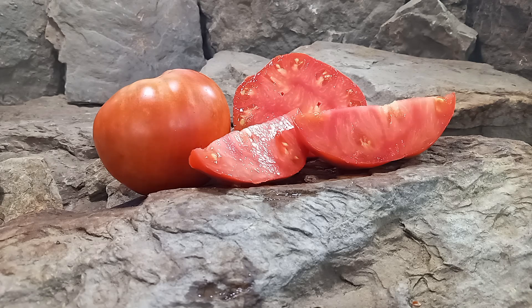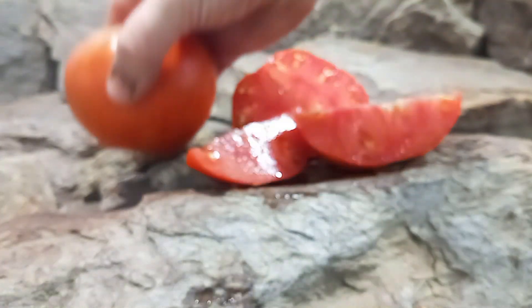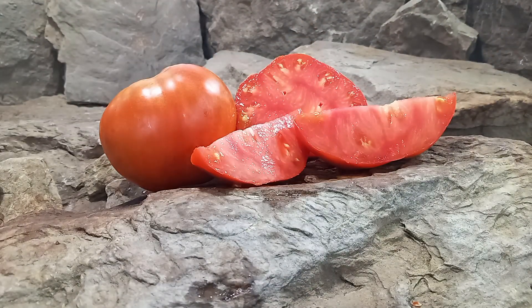German Red Strawberry Tomato is an heirloom tomato. It is a late season variety but also an indeterminate plant, so if you take care of your plants up until frost time they'll keep producing for you. Be sure to stake your plants well because they produce large heart-shaped tomatoes that can range in weight anywhere from eight ounces all the way up to one pound.